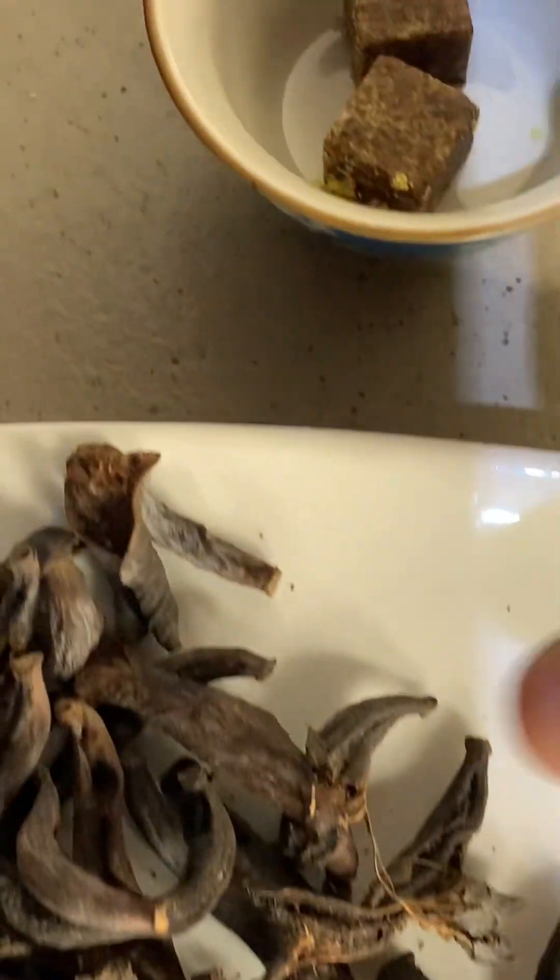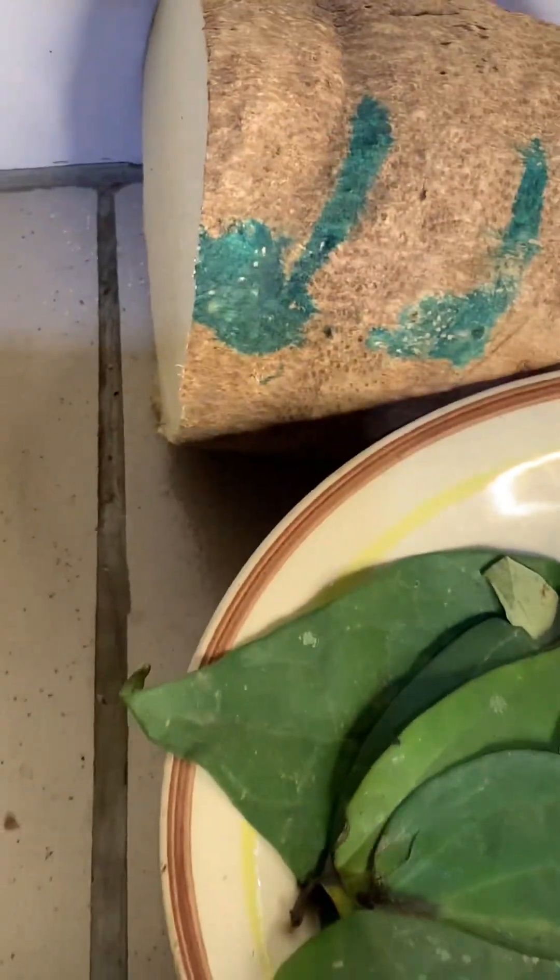These are my ingredients: this is my udda, uziza, dry fish, and my chicken. Then this is my stock cube, my salt, my uziza leaf, and this is my yam.